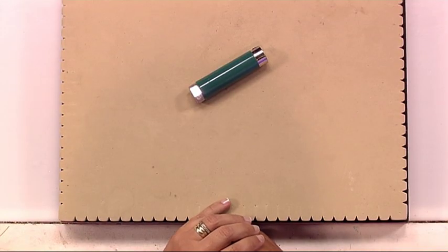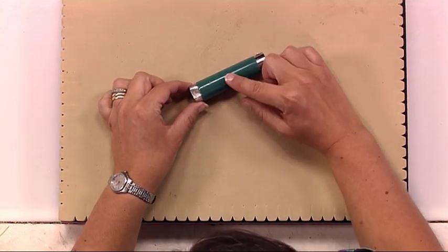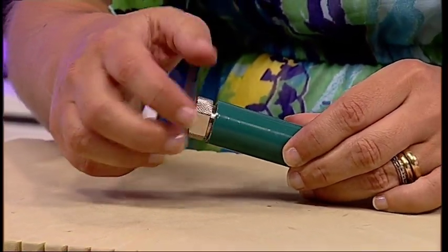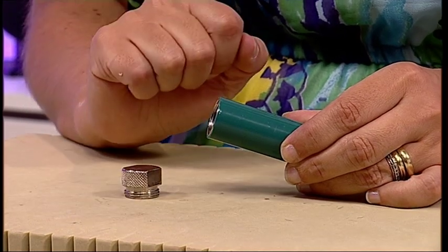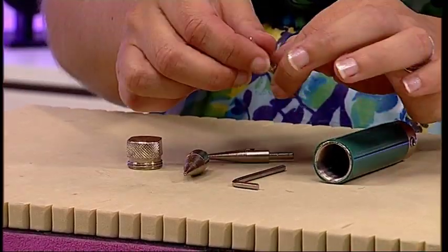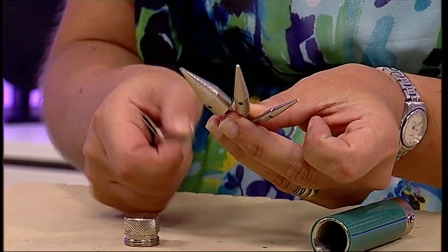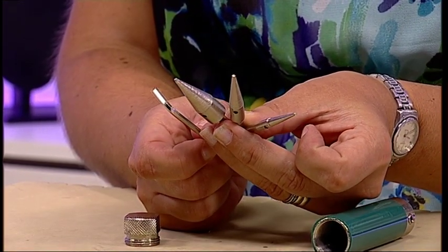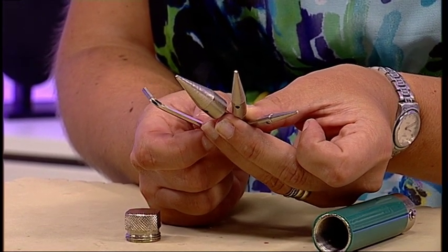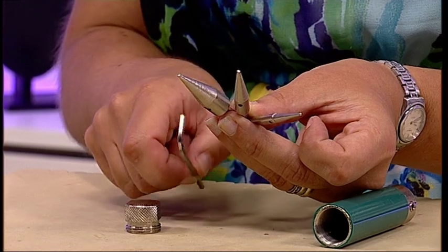This is the Cone Tastic tool and it comes to you all self-contained within the handle of the tool itself. Open the bottom of the tool, which is easily unscrewed, and inside you have all of the components: three cones and the key for locking the cones into place. When you're not using the tool, all items are kept within the handle for safekeeping.